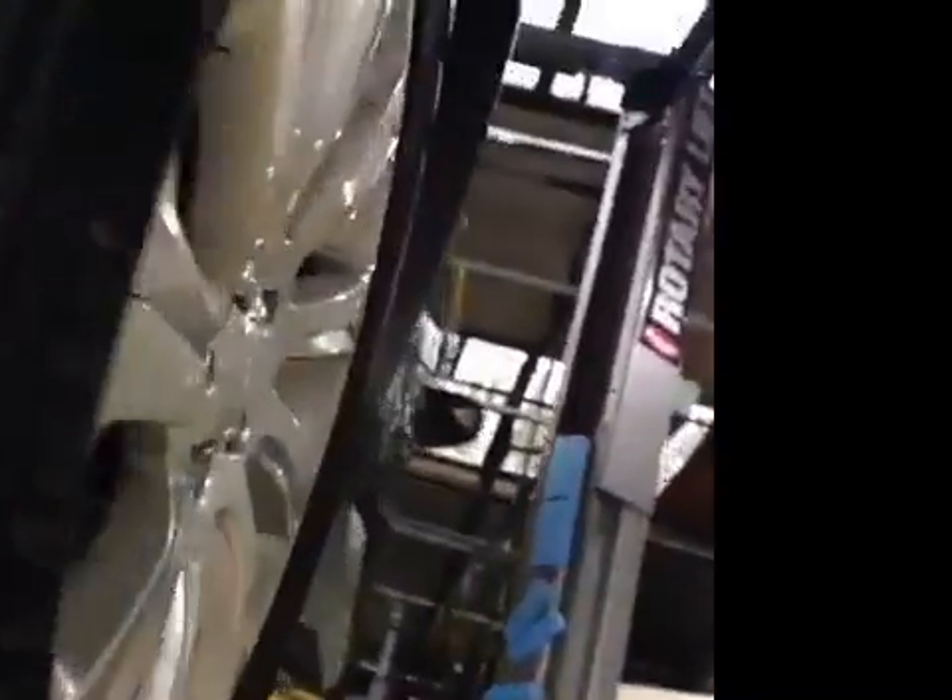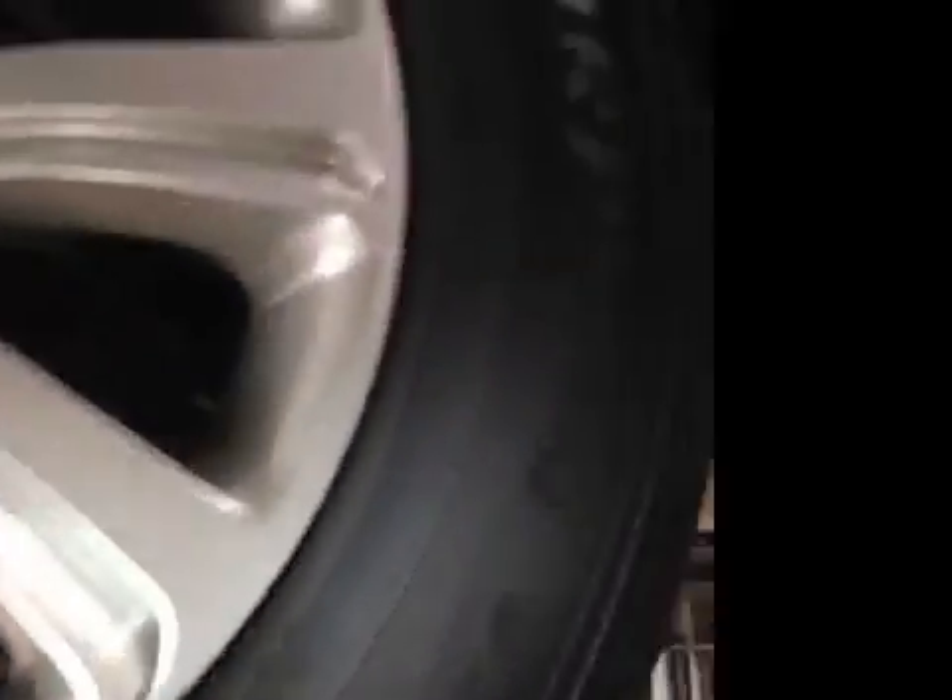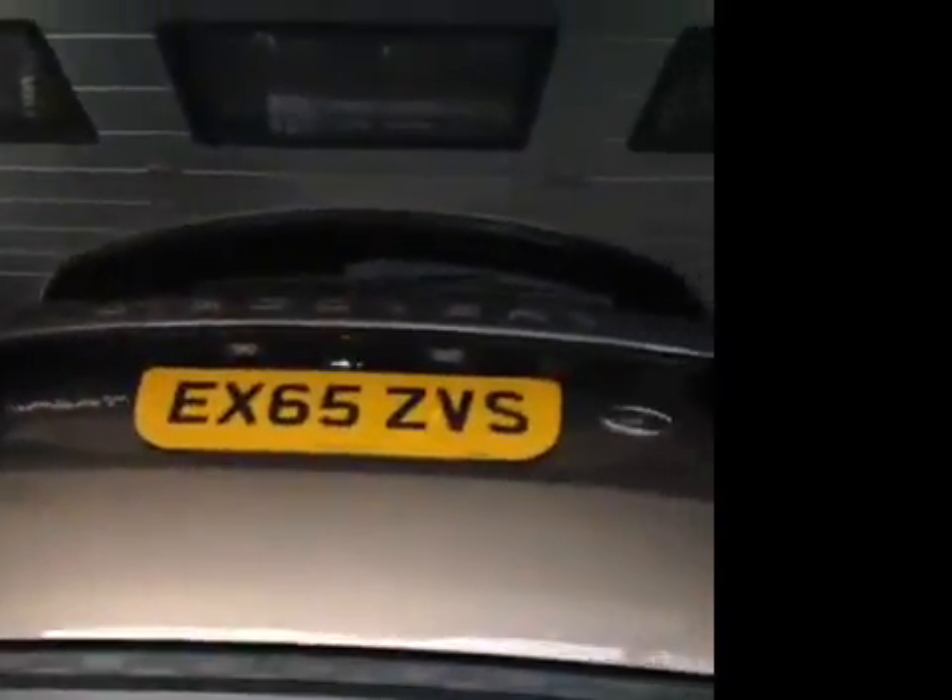Spare tyre is good. Cross forward into the offside rear. The tread is good, it's green. Disc face noted, part of the new set. We'll call you shortly, thank you.